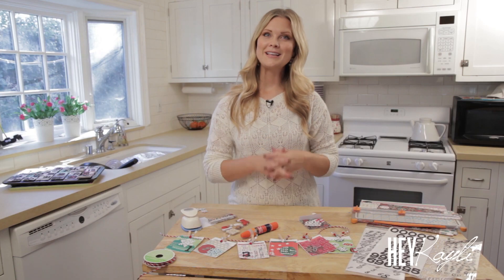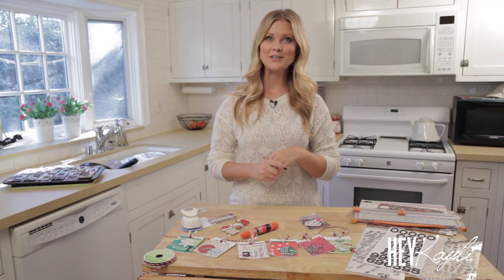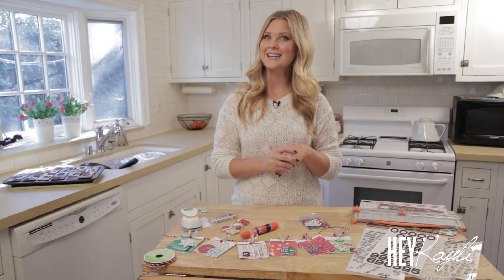I hope you were able to follow along while I showed you two different ways that we like to count down to Christmas. I would love to see how you guys like to count down to your favorite holidays — especially holidays I don't celebrate. I would love to see what you guys do for Hanukkah and different holidays like that. Thank you so much for watching, and I will see you guys next time. Bye bye!